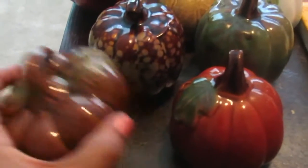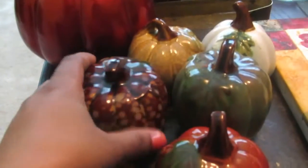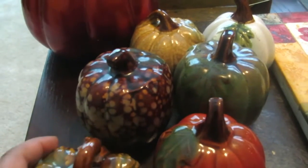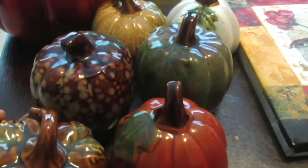I want to start with my favorite — these glass pumpkins. I actually got these from the dollar store and I love them. They're all different colors and they pop out wherever they are. You can sit them in a cluster or you can use them in other ways, and I'll show you some other ways we can use these later.